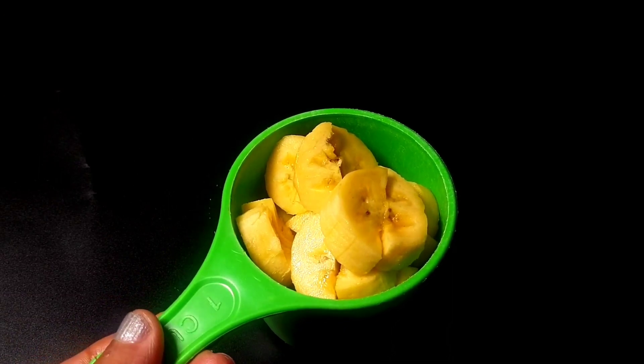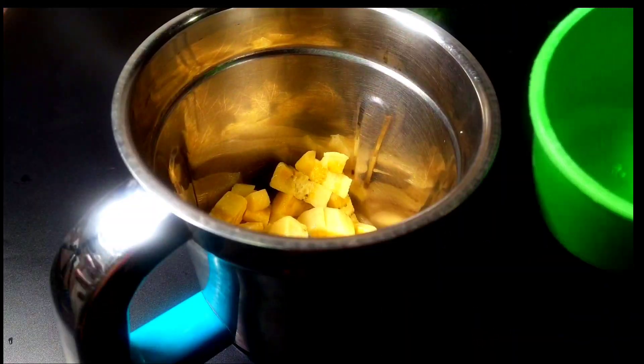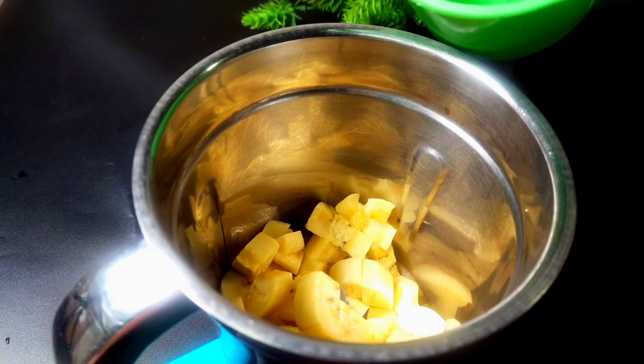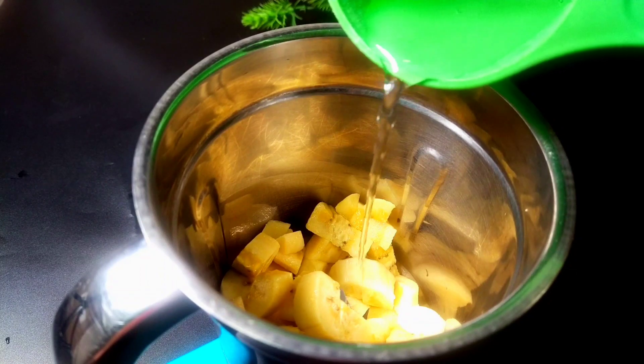I am ready to cut this one. I am ready for a dish. The dish is ready. I washed it in pasta.